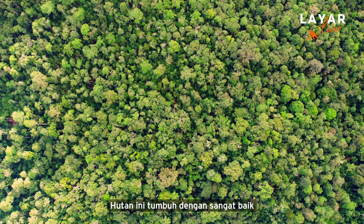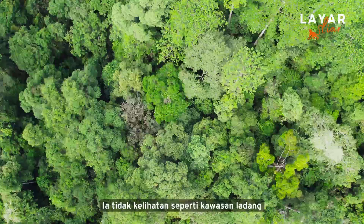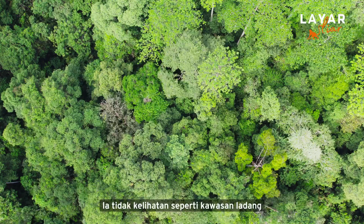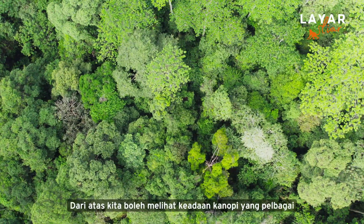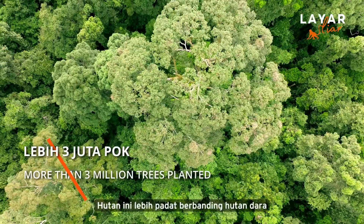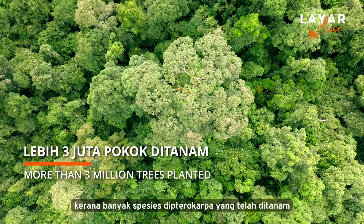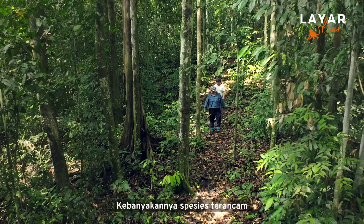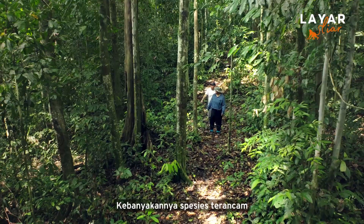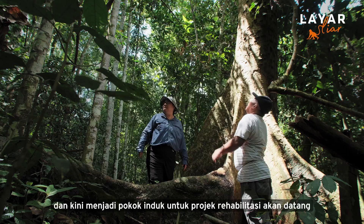The forest is now growing very well — they are all large trees. When they grow up, they don't look like a plantation. From the top of the canopy, you will see a mixed canopy look. The whole forest is actually fully stocked, much better than virgin forest because of the heavy represented species that we put in. A lot of them are vulnerable and endangered now, so this has become the future mother trees for the next rehabilitation project.